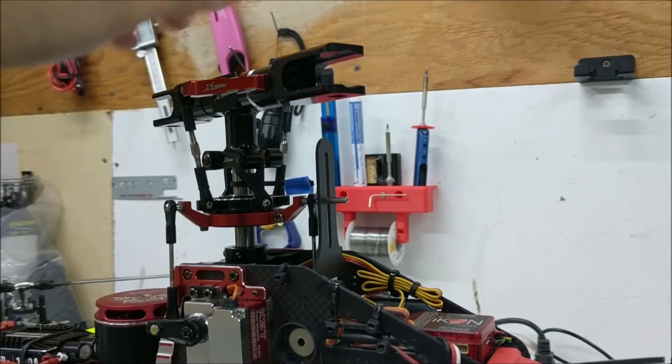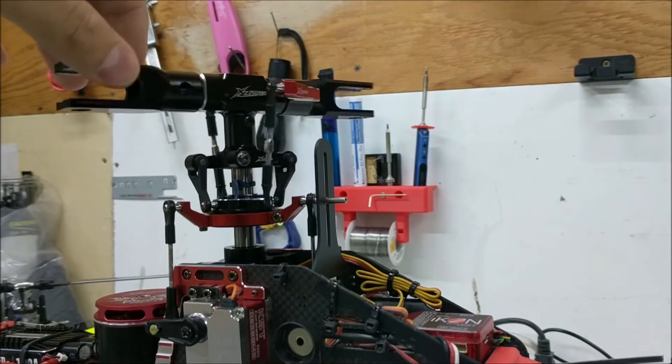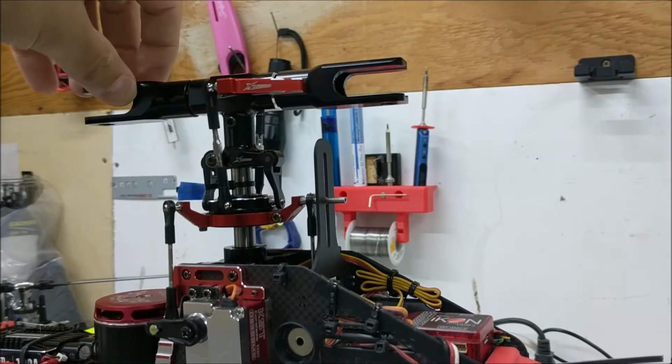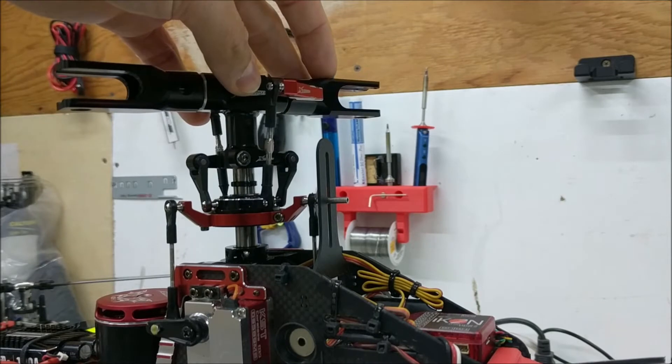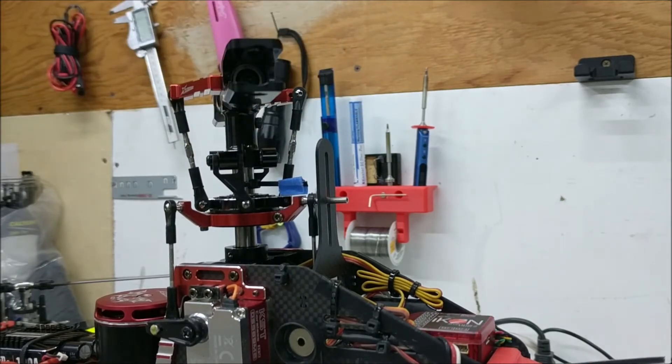Check there, check the far servo, check the elevator servo. Adjust your linkages or your servo position to get these all equal, and that will give you a swashplate that has leveled to your main shaft.